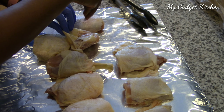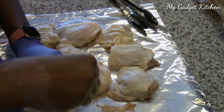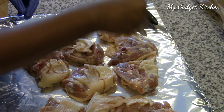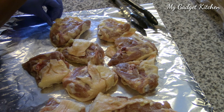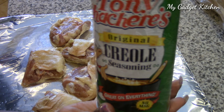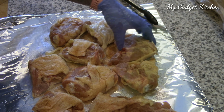First, I've got eight bone-in skin-on chicken thighs that have been washed and patted dry. I am placing kosher salt under the skin, because that's how you make sure you get some flavor in that chicken. Then I turn the chicken over and add kosher salt on the other side, and season both sides with some Creole seasoning and some granulated garlic.